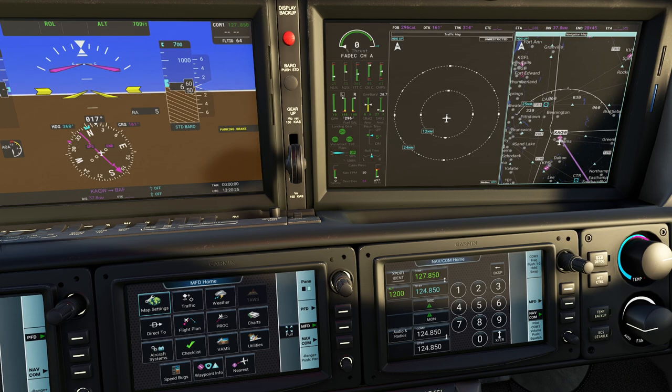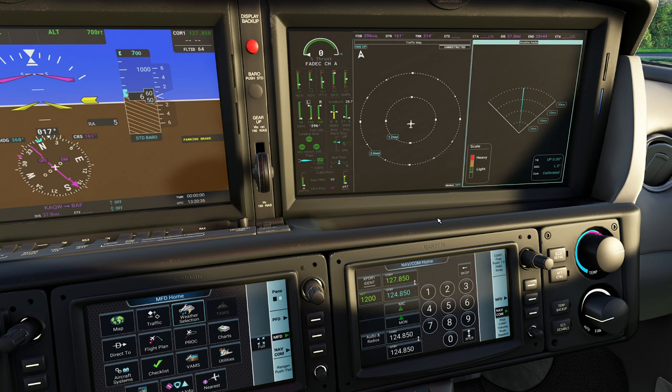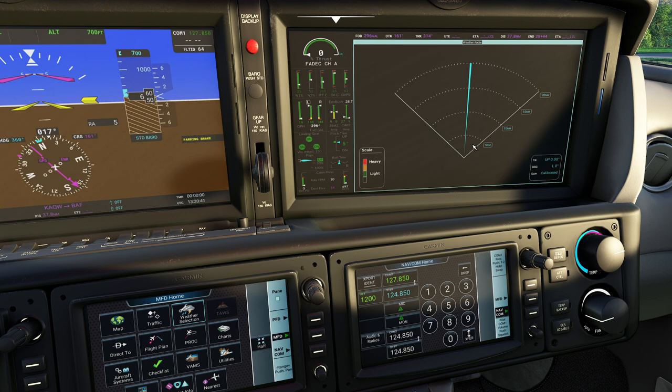To the right of that, you have your weather option - this is our weather radar, which is going to let us know about upcoming weather. If you want to, you can mash that button and get a really nice look at the upcoming weather. Obviously we're on the ground and there is no weather, so there's not a lot to see here. You can always go back quickly by mashing the map key.